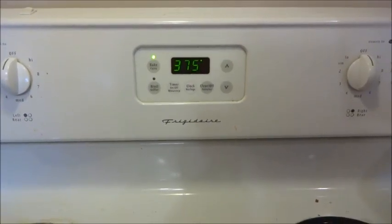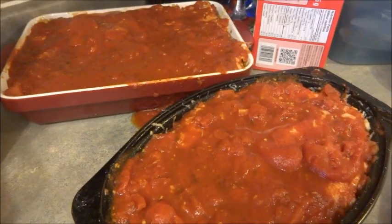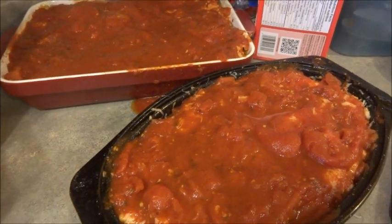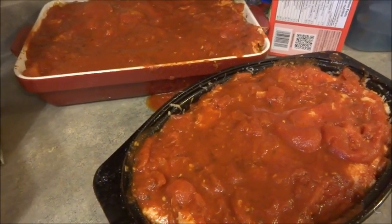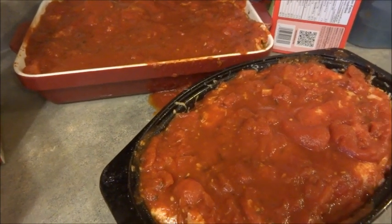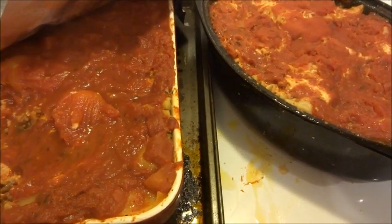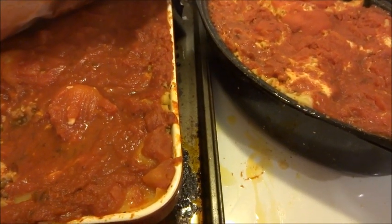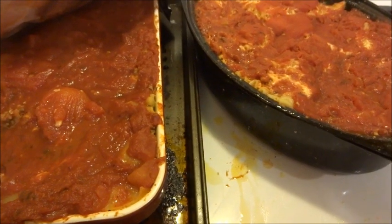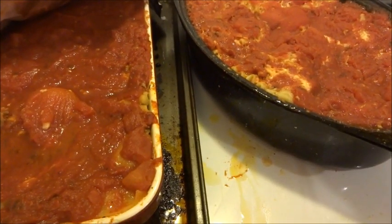We have the oven preset to 375°F for this lasagna. I just wanted to show you what the lasagnas look like before they go in — as you can see, with the excess sauce, you cover it up. I'm going to wrap them in tin foil and put them in the oven and bake them for an hour. I just took the lasagna out of the oven and wanted to show you a quick look at what it looks like now that it's done.